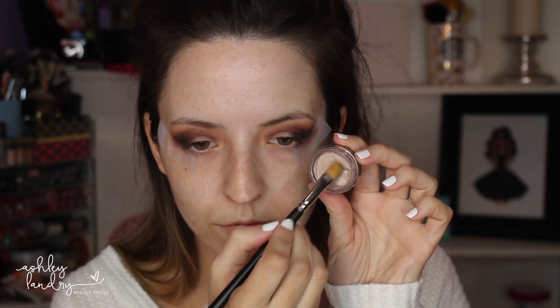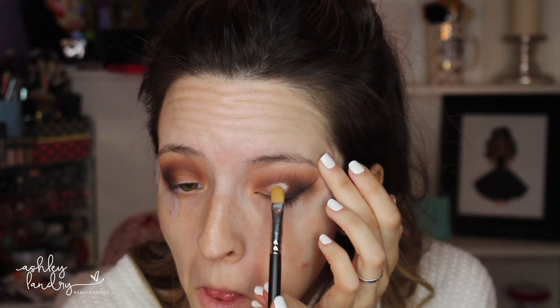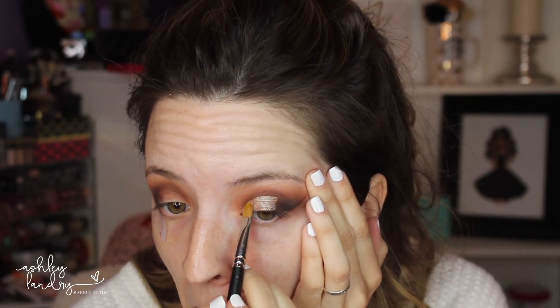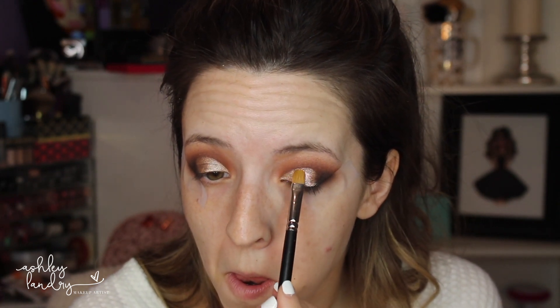I'm going in with the Inglot gel liner in number 94, taking my MAC 242 brush, and this is the pigment I talked about at the beginning of the tutorial — it's so beautiful. First I'm going in with the Inglot gel liner, placing it on pretty much three-quarters of my lid. This is where we're going to cut the crease with that line. I'm pulling the gel liner down first as the base, then placing the pigment right on top. I'm not applying any glitter glue — just applying the pigment right on top of the gel liner, which is what holds it down, and I just love the way it turned out.